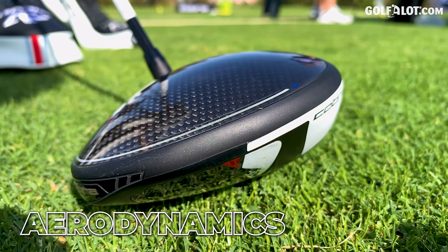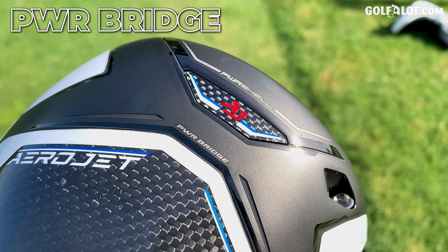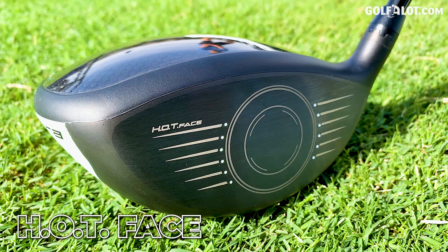The story behind this year's models — it's all in the name, Aerojet. There's aerodynamics, a Power Bridge, and a new face to these drivers. I'll talk you through that in more detail later on.